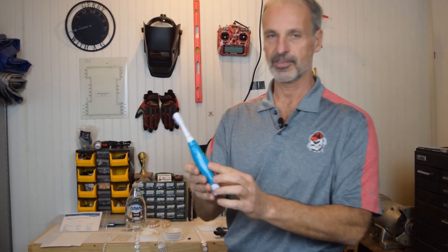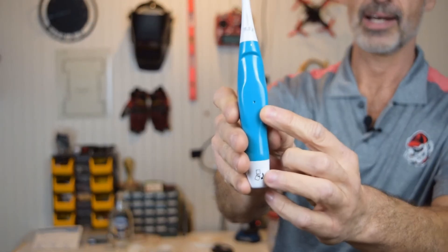Now, these things are everyday devices. If you're familiar with the electric toothbrush, almost every single electric toothbrush will have some kind of venting hole in the back to allow the unit to vent while it's in operation.